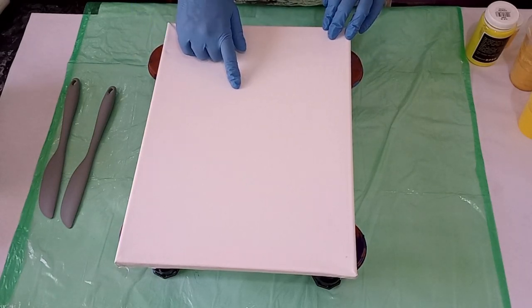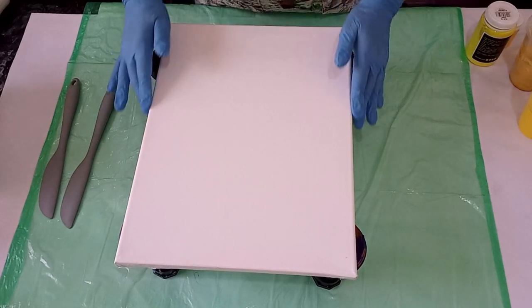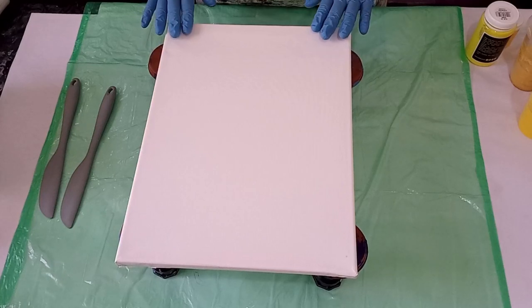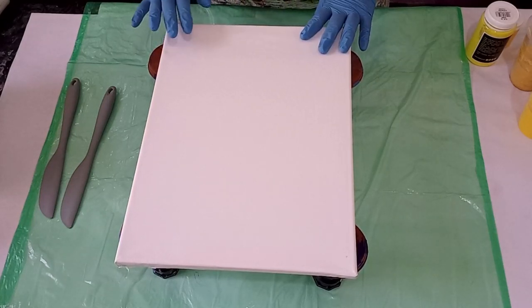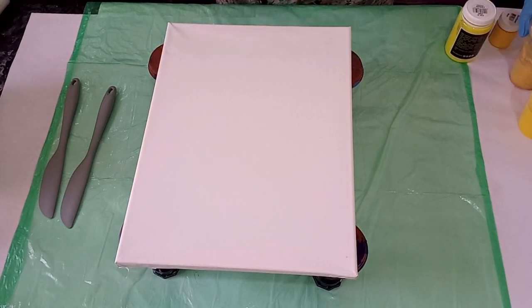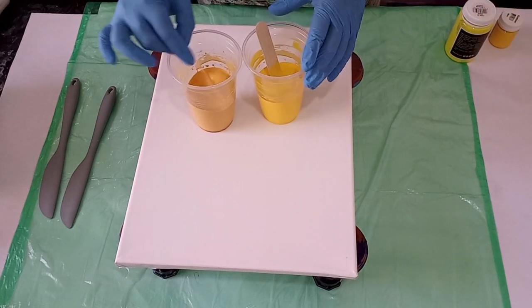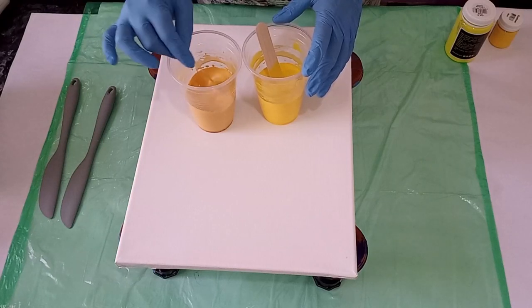So let's get started with today's pour. I've got once again a 30 by 40 centimeter canvas and I'm going to be working with yellows, a raw sienna, as well as bronze today for our citrine pour. My base colors are mixed up already.